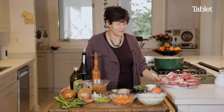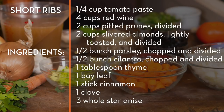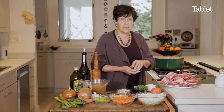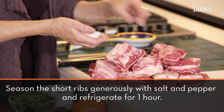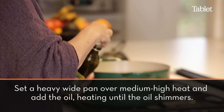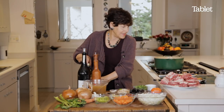So let's get started. The first thing that we want to do, of course, is season the short ribs. And you can leave them in the refrigerator for a half an hour or so to really season them. So then what we do is we sear the short ribs in oil.